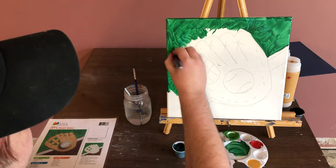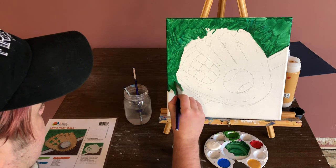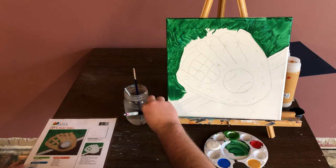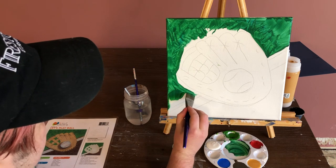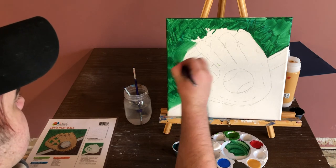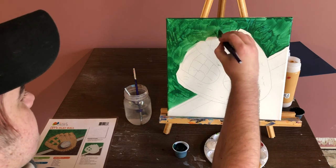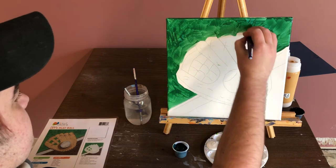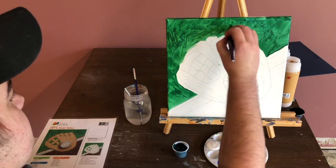It's okay if it doesn't look super like grass, because we can always go over it if we're unhappy. The awesome thing about acrylic paint is that you can always paint over it — just let it dry and then go back over it with some new paint. I'm going to paint right up to my lines, and it's okay if I paint over them a little bit as long as I can still see pretty much where they are. So don't worry too much about painting inside the lines.